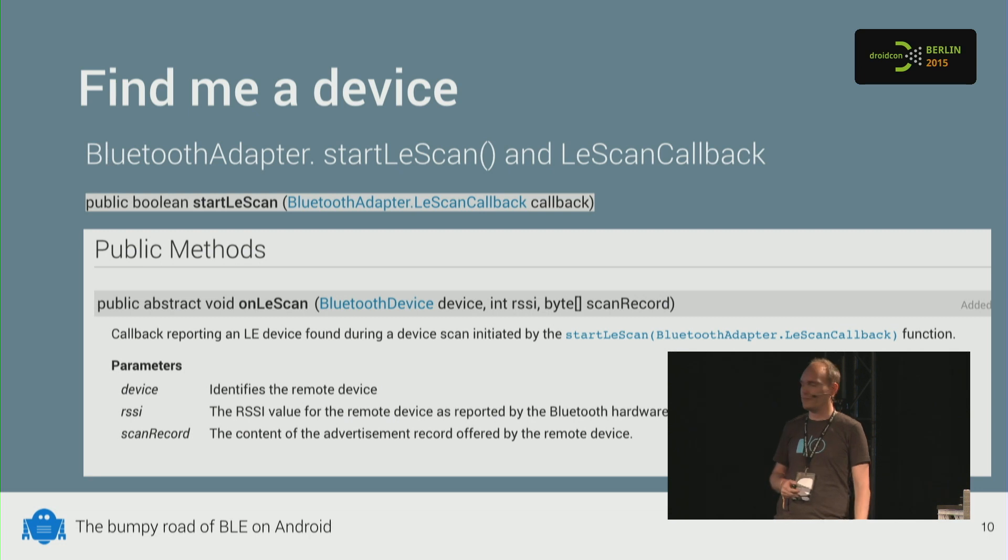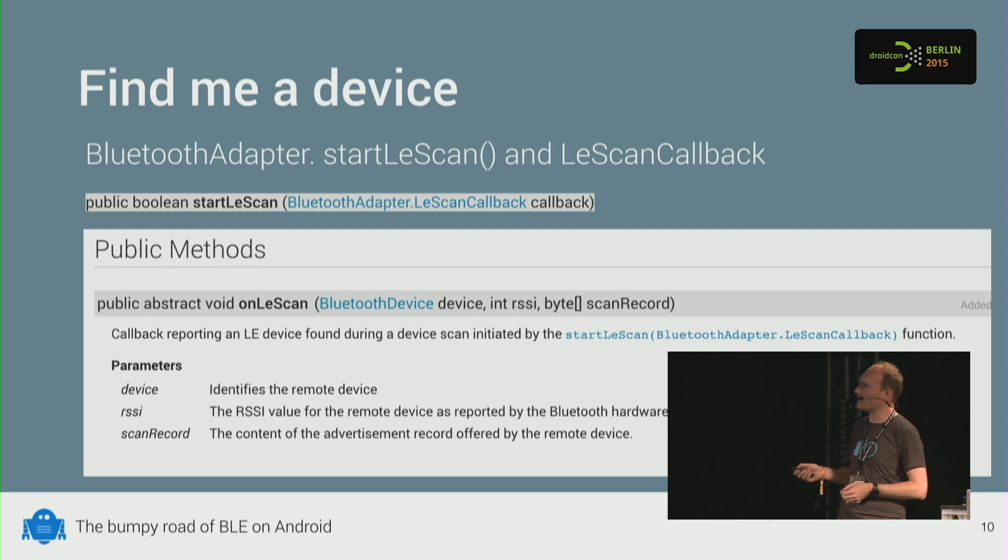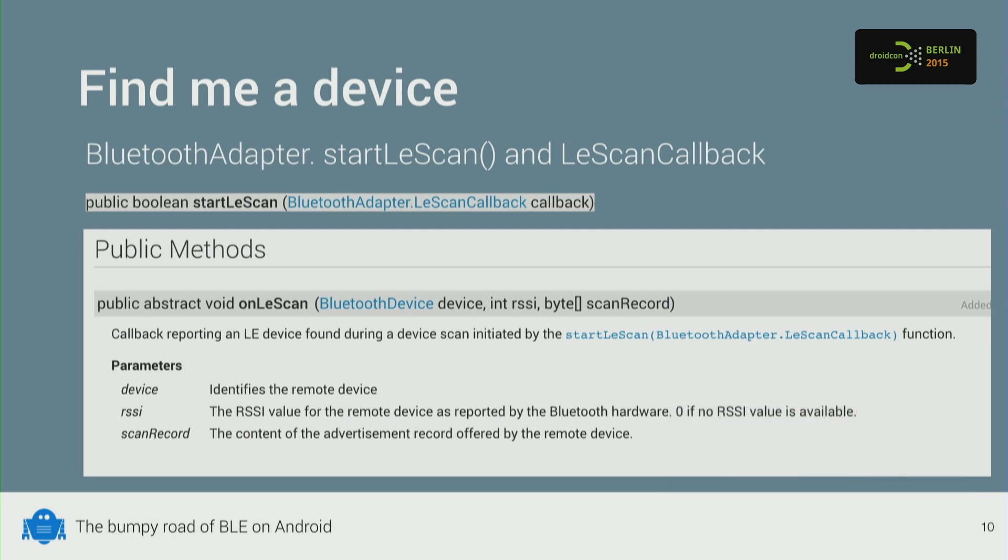To find a device that's broadcasting all the time, there's a different API for low energy scanning called startLEScan. It takes an LEScan callback, and in that callback you get the device, the signal strength, and the raw advertising packet that the device is broadcasting — so the raw bytes at protocol level.